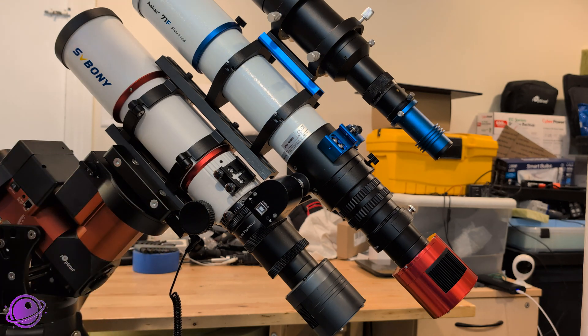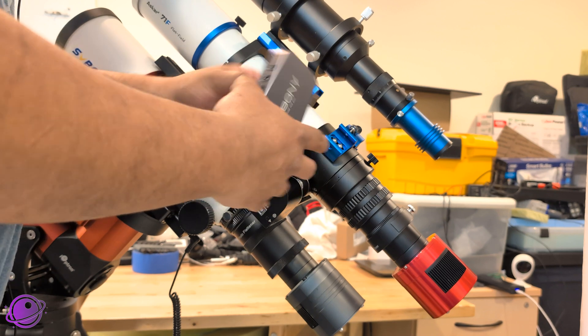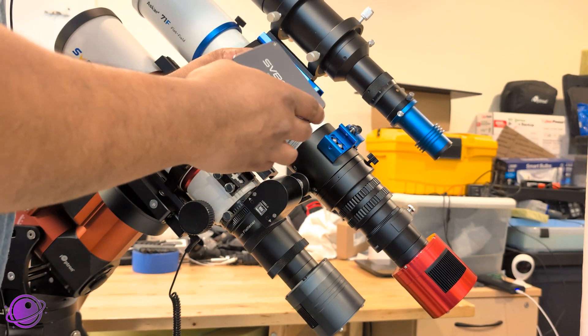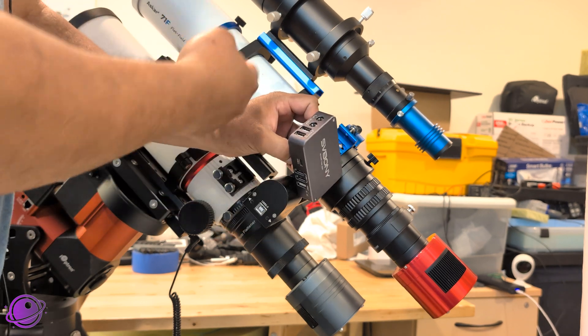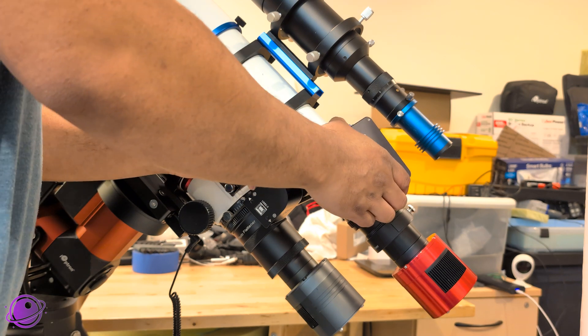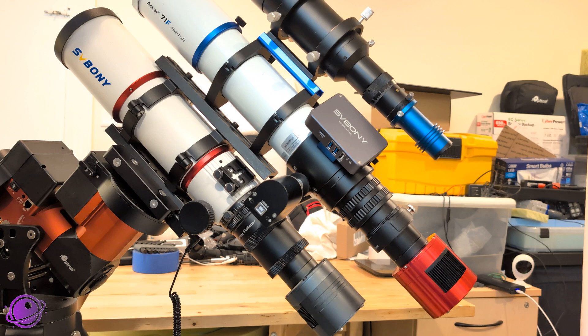So I have a lot of things to connect. The things that need 12-volt power are the mount and both cameras. I have the SV241 here and I'm going to orient it so the 5-volt outs face the direction where I can connect my dew heaters. Look at that — it looks pretty professional. I'm going to quickly connect everything and see what that looks like.